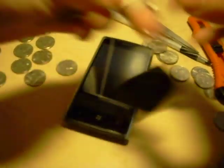So it survives the coins. Next up we have a pair of keys. As you can hear, I am hitting it pretty hard. I am just going to have them wipe it down. And again there does not appear to be any scratches whatsoever.